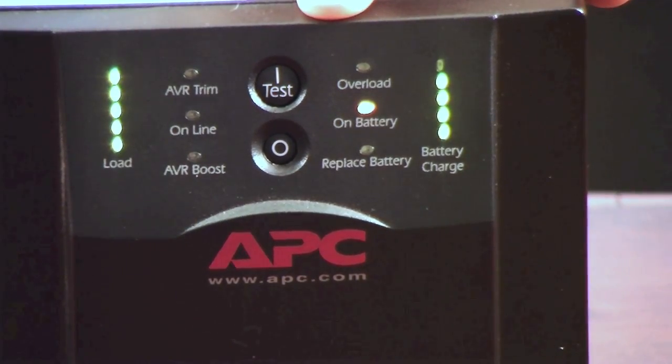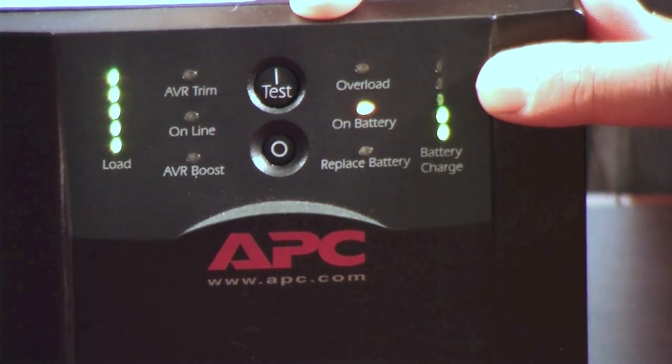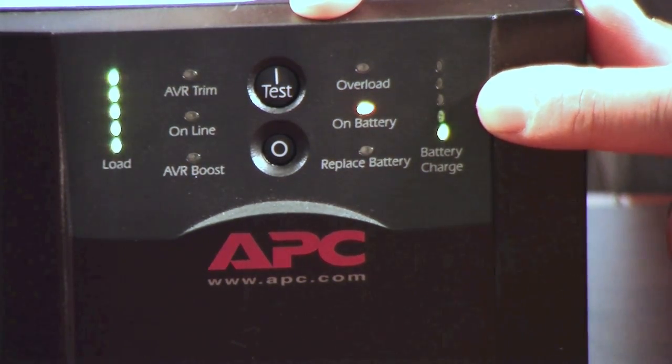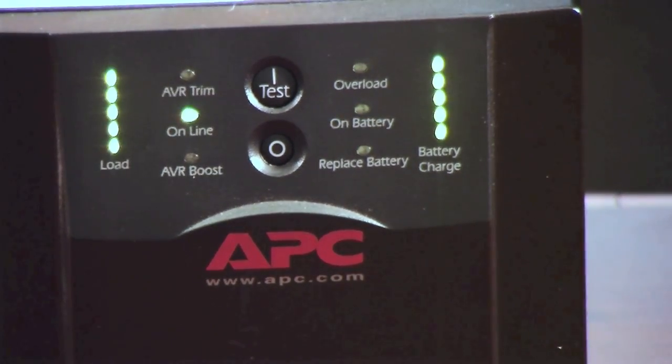This is what the unit would look like when it's on battery, and over time you would start to see the battery start to drain, and it will get to the point where it all starts lighting up and you know you're ready to go down.